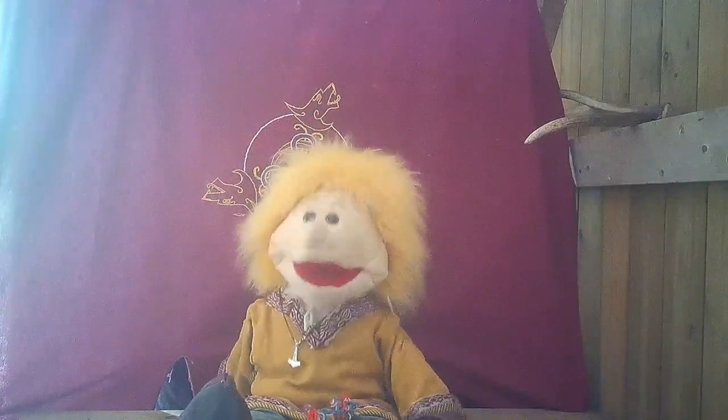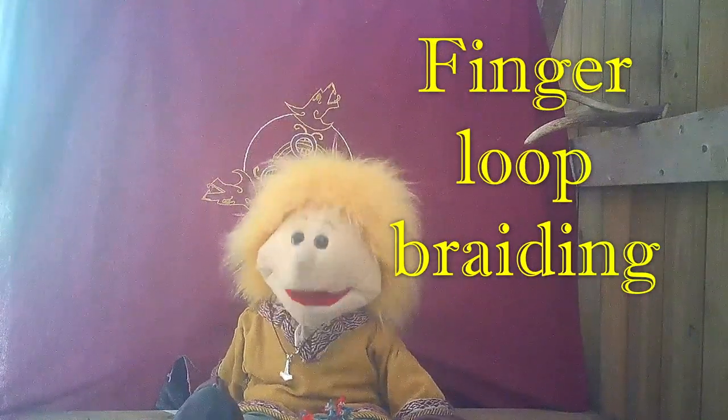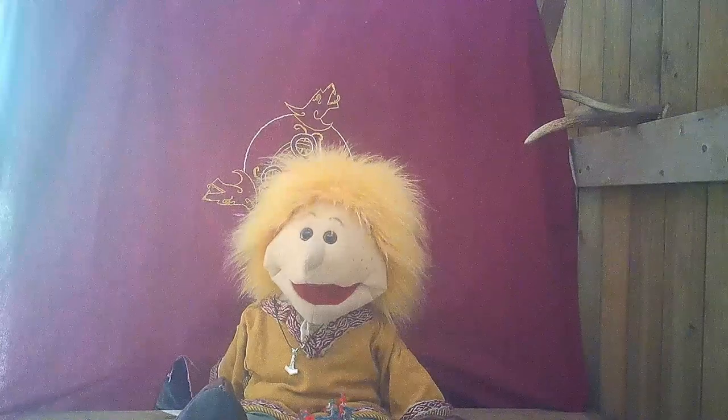Hello everybody! Welcome to Puppet Plugins. I'm Ionard Boneless and today we're going to look at finger loop braiding. This is an ancient craft and we thought we'd have a go. Hope you enjoy.